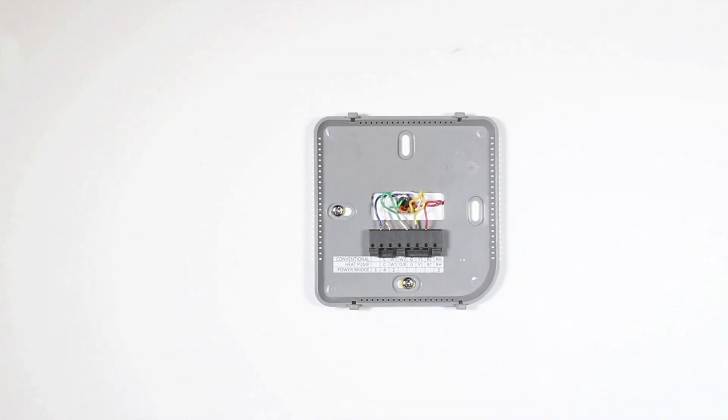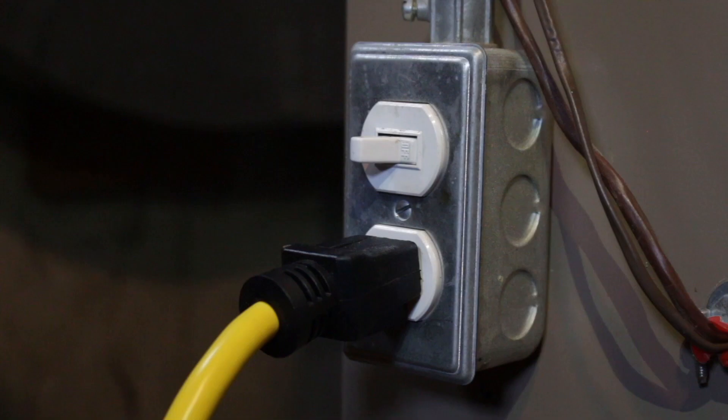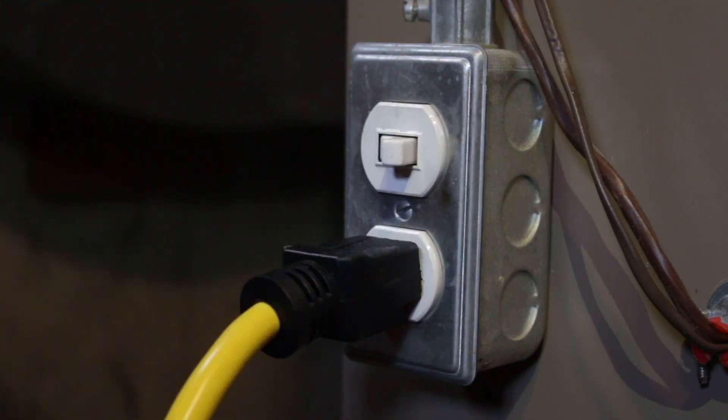Lastly, to complete the installation process, you'll need to securely fasten your G-Squared to its base. Once it has clicked into place, return the power back onto your heating and cooling system.